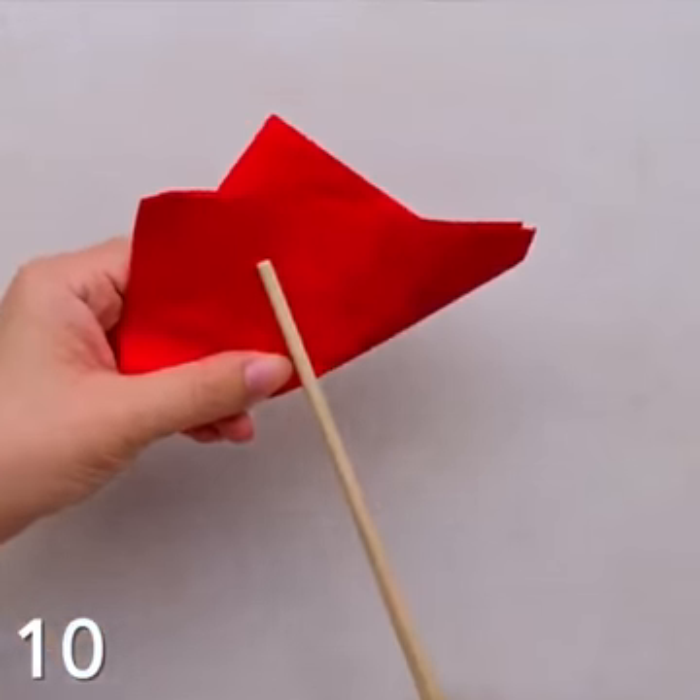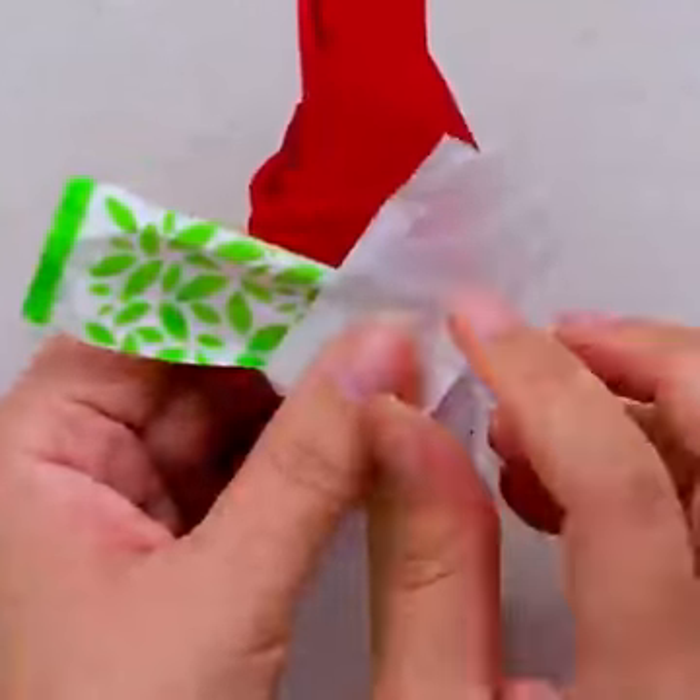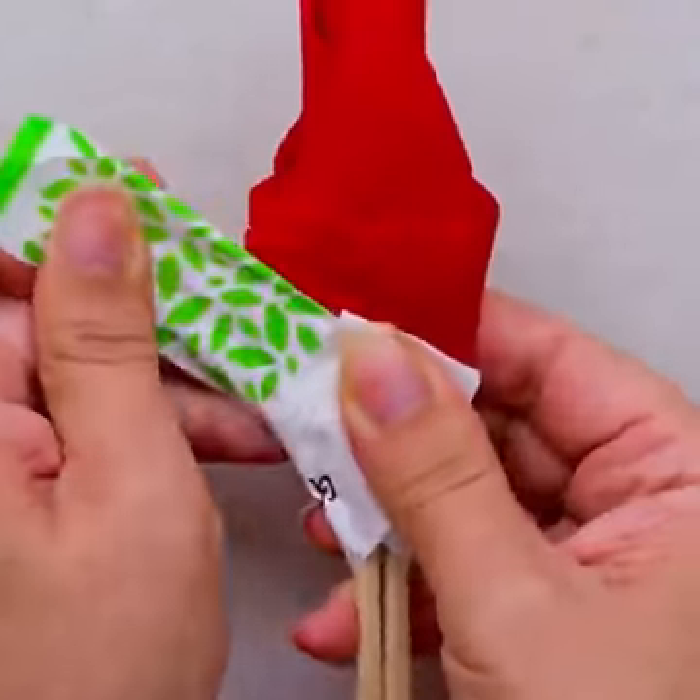If you're using chopsticks for dinner, then this rose is the perfect choice. Just look at how beautiful the assemble looks — all ready for sushi night!